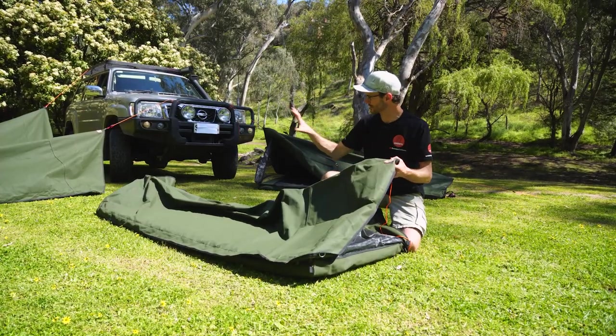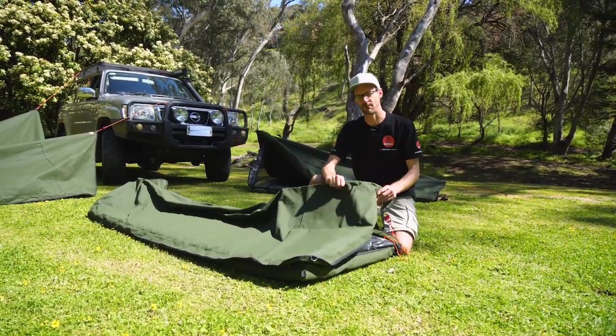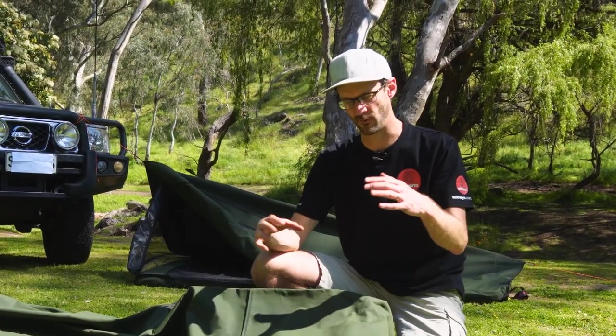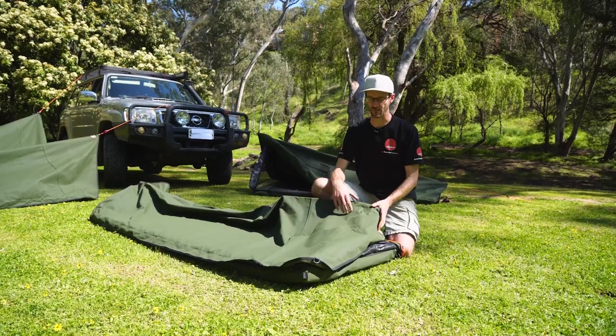Now these are really simple swags. I've got a few different setup options behind me here. These are an Australian-made swag — the canvas is even Australian-made — and they're made to a really high standard. When you're investing in an AOS swag, you're investing in your camping lifestyle and potentially generations to come, particularly with this Bushman Deluxe because there are no poles or anything that can really break. It's just gonna keep on keeping on.